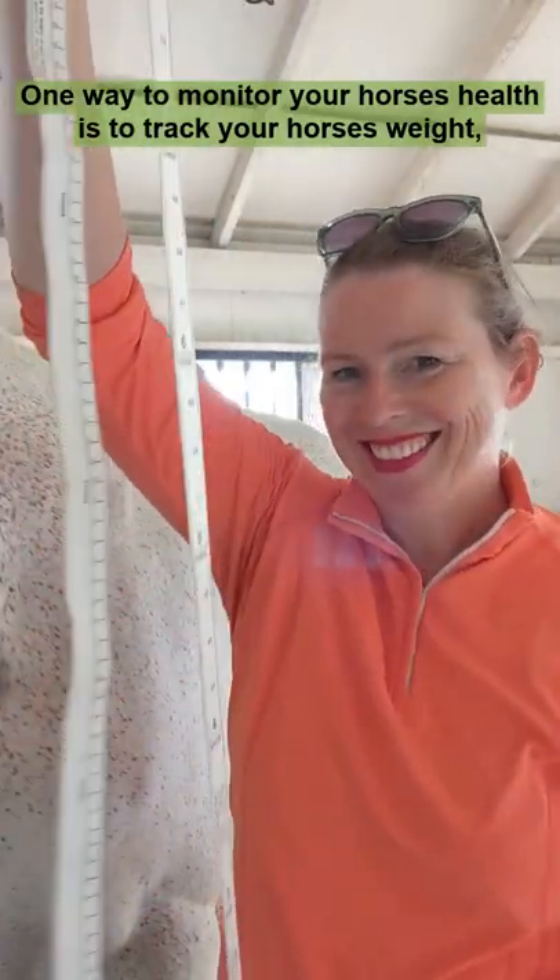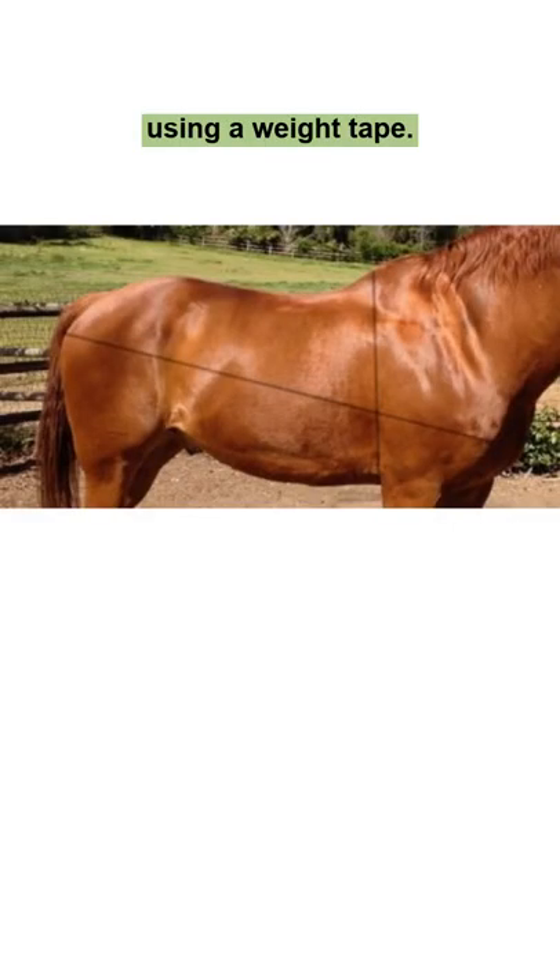One way to monitor your horse's health is to track your horse's weight using a weight tape. Let's take some measurements.